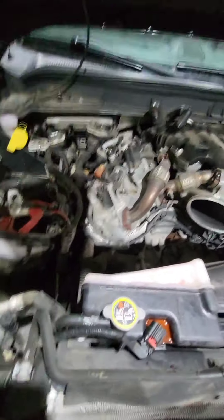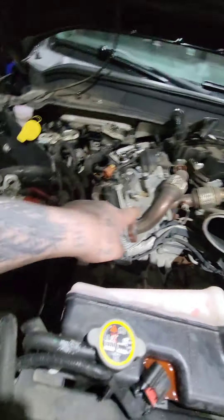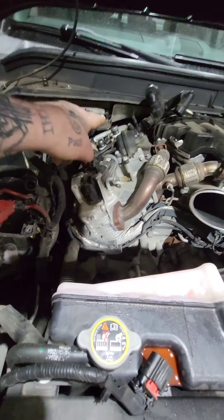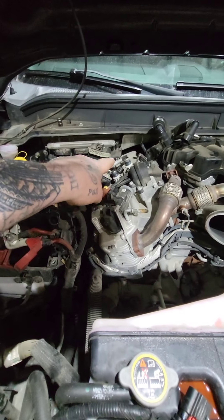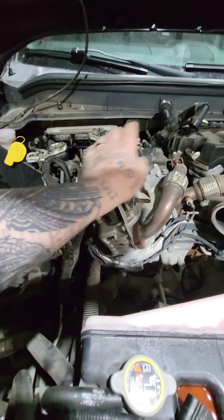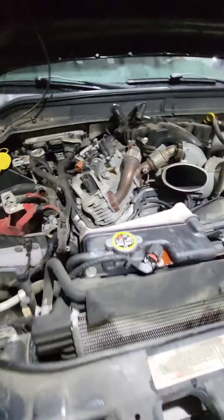I started taking it apart yesterday. I got the battery out, got the air box out and a couple of things. I'm going to take this whole EGR cooler out right here. I'm about to pull the computer out and the bracket so it's out of the way, move the air conditioning fill tube up a little bit, and then I can unbolt this EGR cooler, take the pipes off, and get that right out of there. Then I can put the blocks on and everything like that.